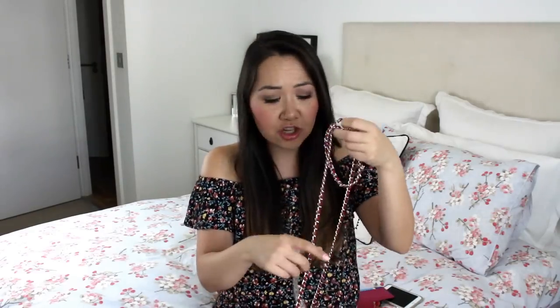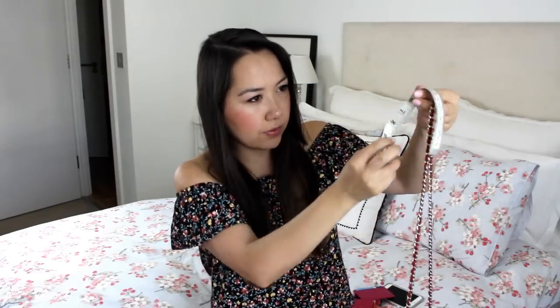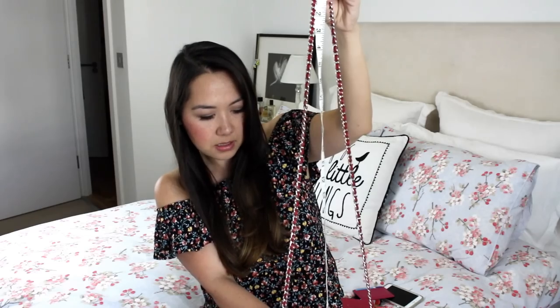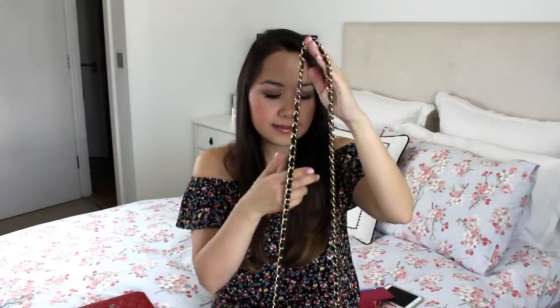In terms of chain length, I'm going to measure the drop as well. The drop for the wallet on a chain, if I hold it straight, is about 62.5 to 63 centimetres, whereas the drop with the mini is about 52 to 52.5 centimetres — so it's almost 10 centimetres less. I'm going to try and model it for you.